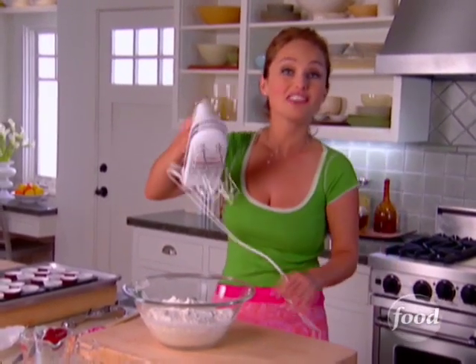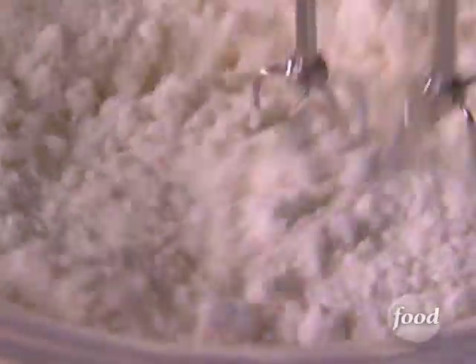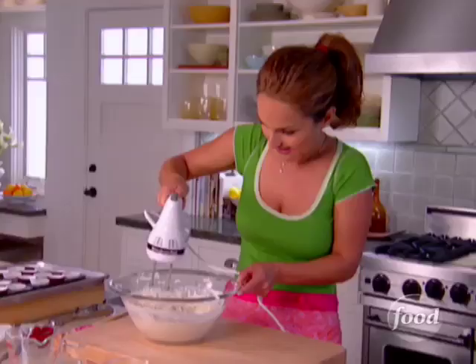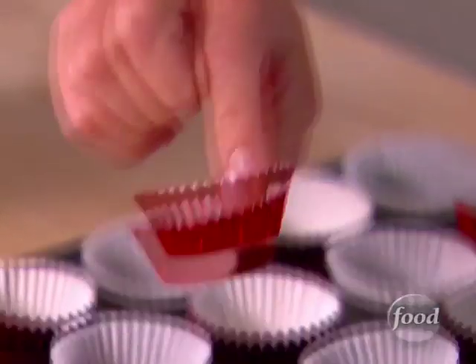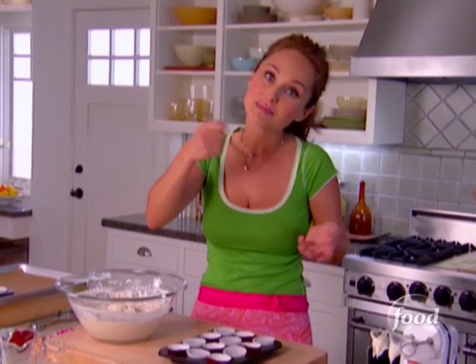We're going to make it all fluffy and combine it together. Make sure that it's all incorporated — get all of the sides as well. It's nice and thick. We'll start with our little trays. I've got this little mini muffin tin with cupcake liners, which keeps the cupcakes nice and moist. When the kids grab them, they just peel them off and eat it.